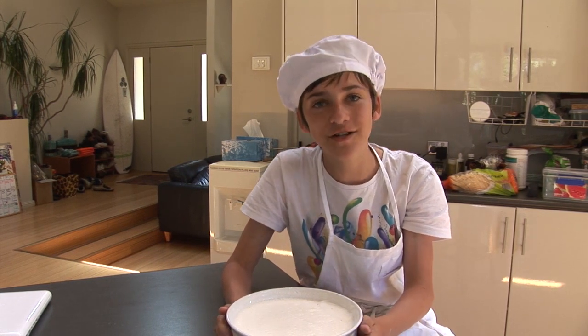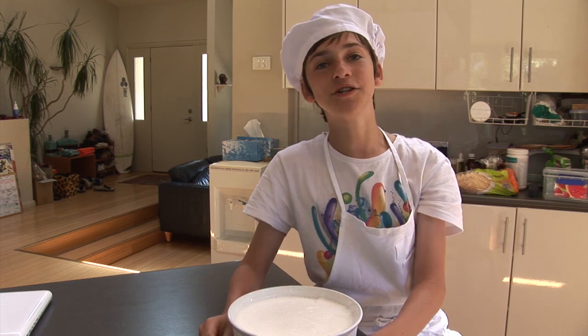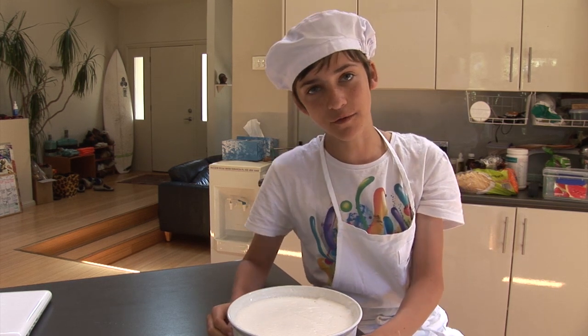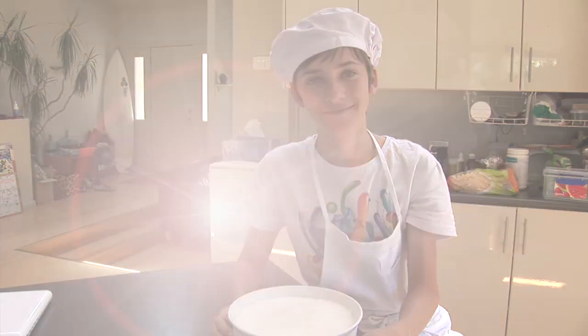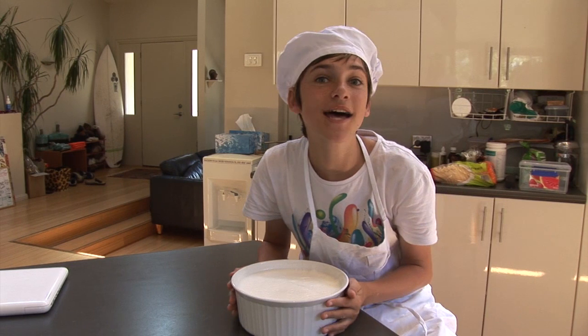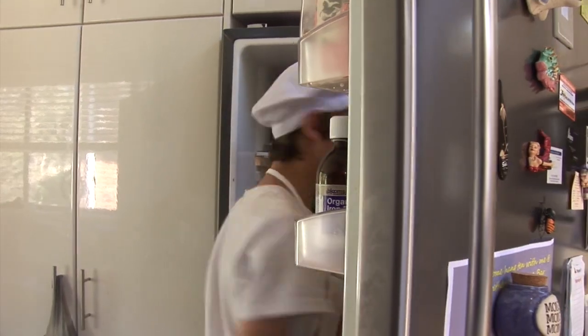Thank you so much for watching today. Angels Food is one of my absolute favorite desserts and hopefully it becomes one of yours. Thank you very much for tuning in — have a great day! Oh, and I forgot — this little baby here needs to go in the fridge, and in it goes. See ya!